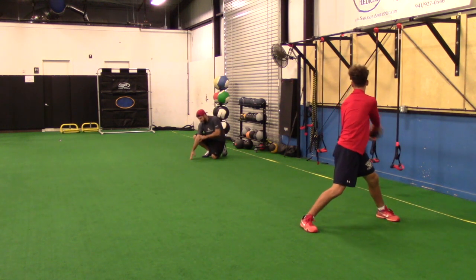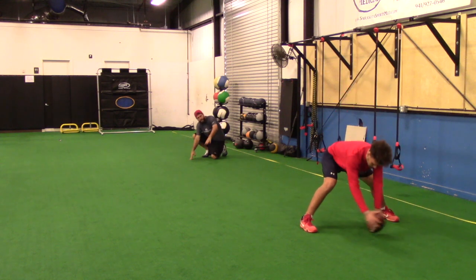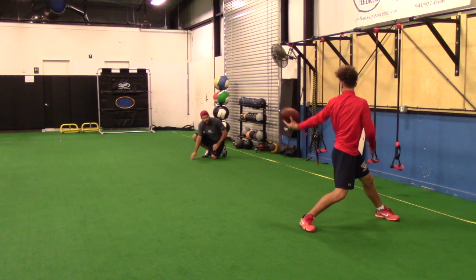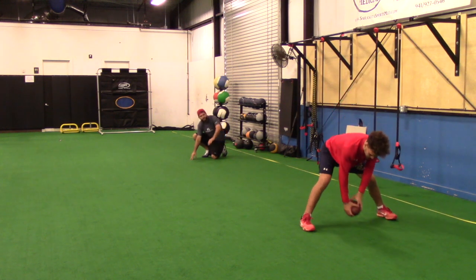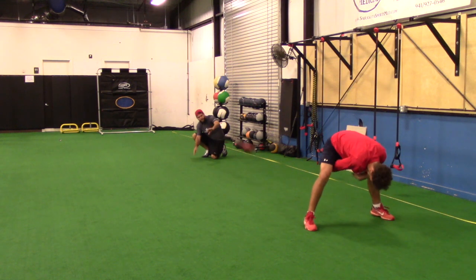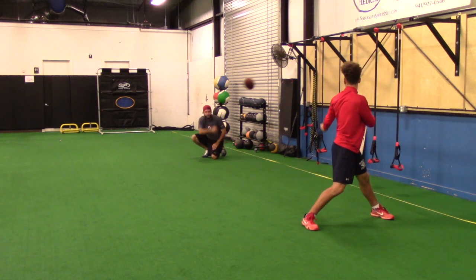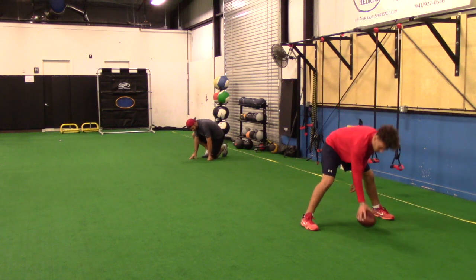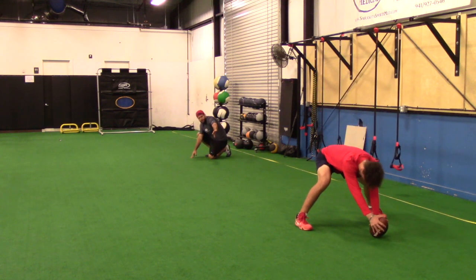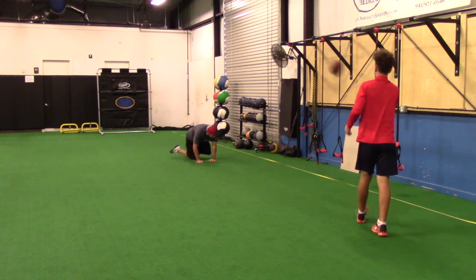Good. Aim right here now, okay? Go inside. Come low. Set your feet. Too long. Good ball. Right here now, okay? Turn. Hold that. Last one.